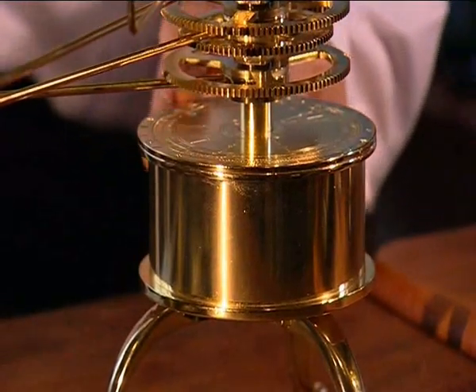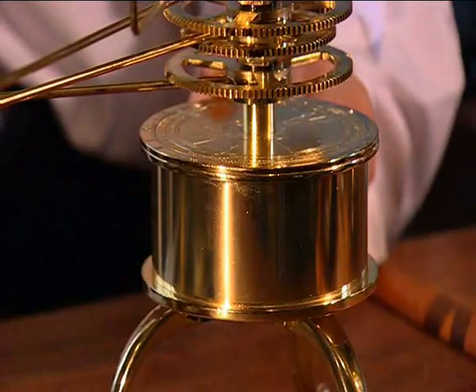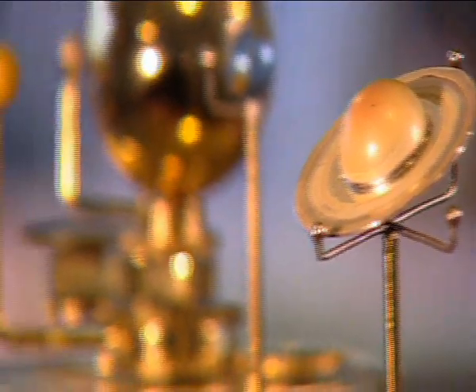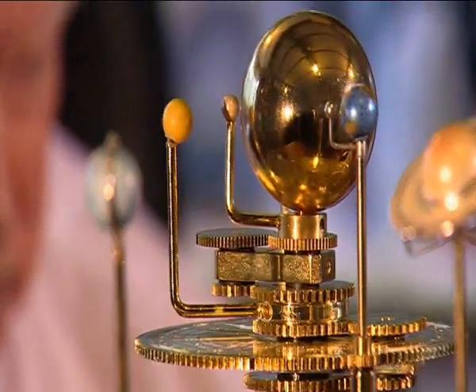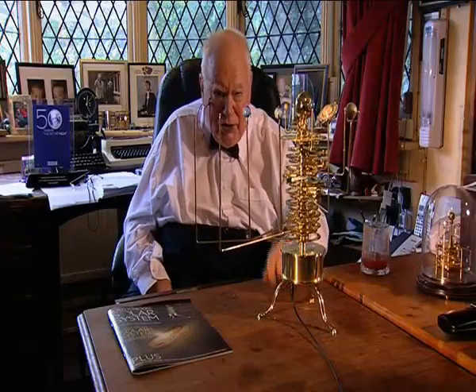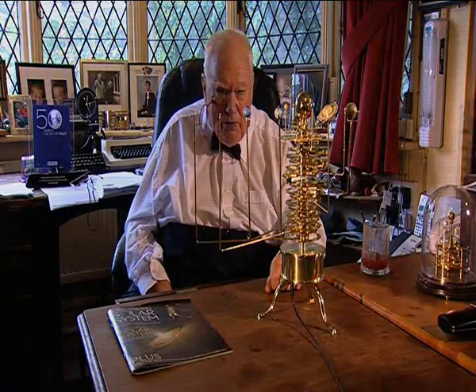And here's the base — all sorts of information. You can set the orrery as you like. The planets are silver-painted and hand-painted. They have all started up, and the planets orbit the sun in their correct relative periods. This is the most unusual project, and I recommend it. I'm going to make it myself.